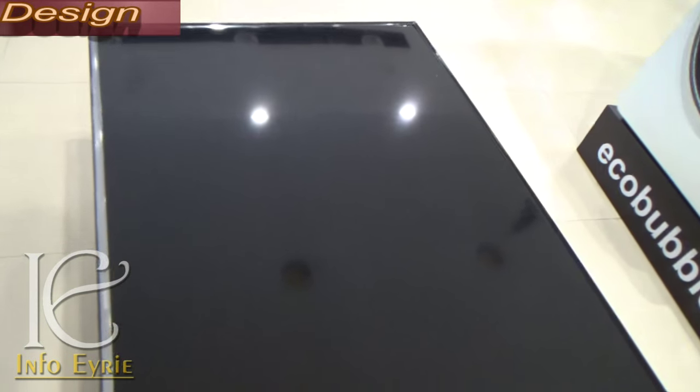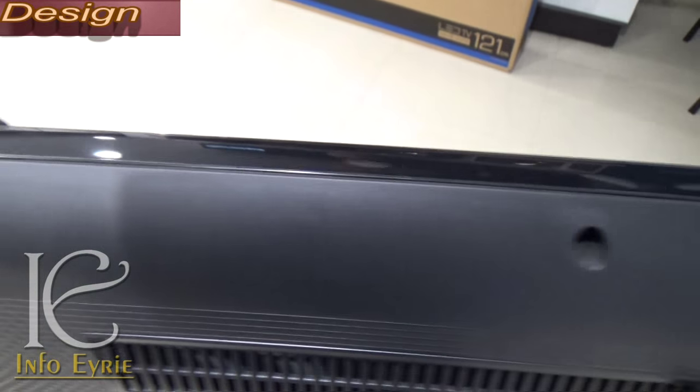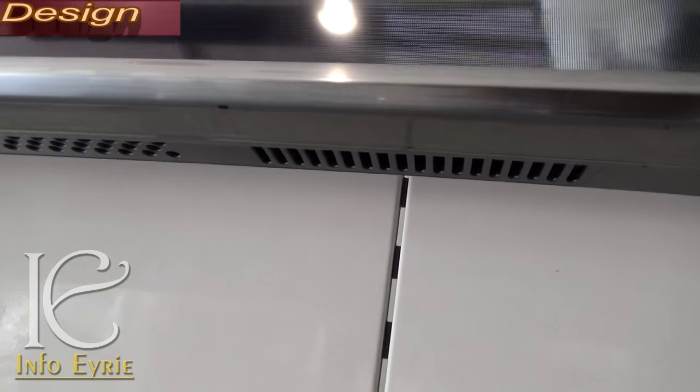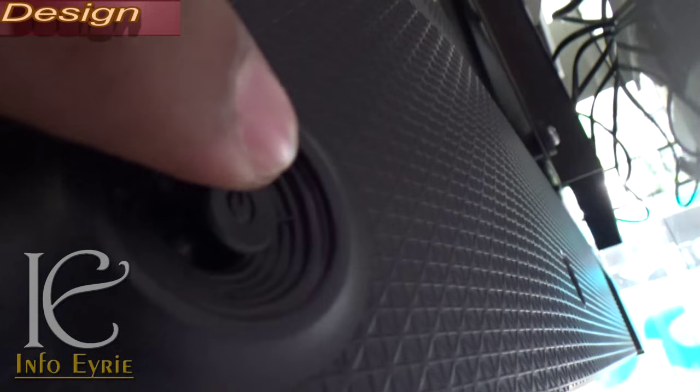This is a lightweight TV weighing approximately 13 kg and has a sleek design. The bezels are thin, and down-firing speakers are located at either side of the bottom edges of the device. There are no physical buttons on this TV except a joystick which acts as the overall physical control for the TV.